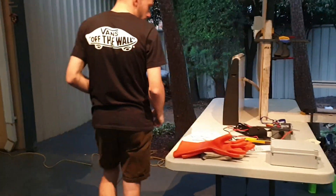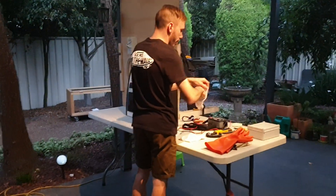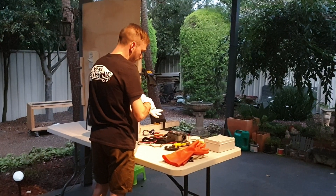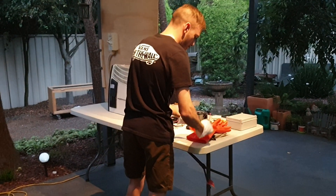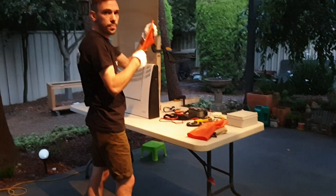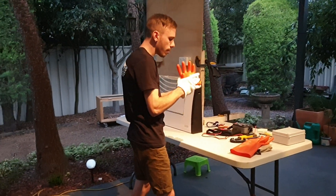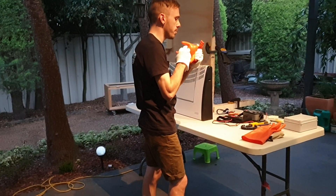We're first going to begin by putting our gloves on. We have three layers of gloves: we have our inners, which are optional, and we have our insulated gloves, which we first have to test before putting them on. So we brush them out, make sure there's no rips or tears, do a visual inspection, roll them up, and if there are any leaks, test between the fingers to make sure again there's no holes or tears.